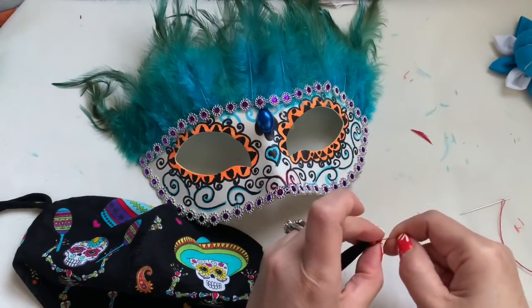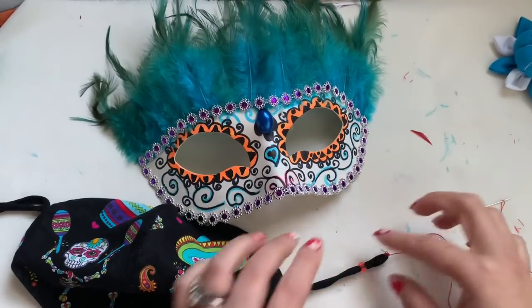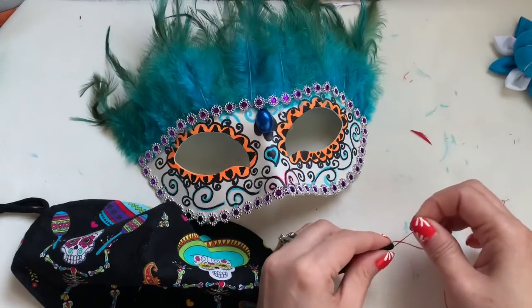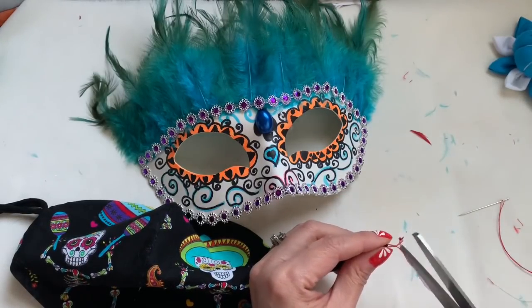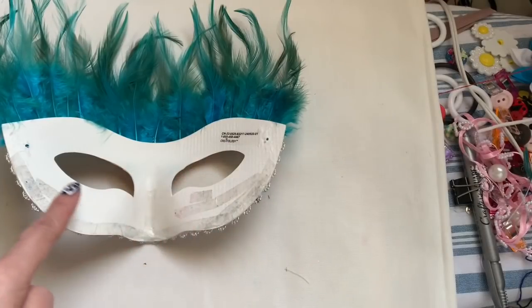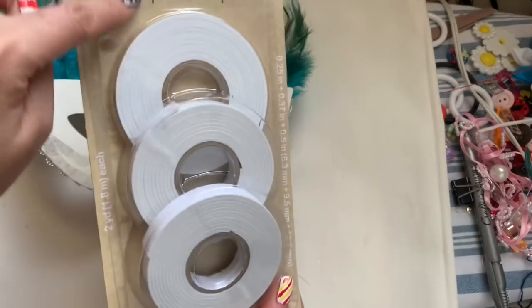Now with this one right here, I have the bead that I'm going to do adjustable. This mask I don't do anything crazy on it because after the holiday you can just take it out and wear it just like a regular one. That's why I don't glue anything on this one. So pull this through here — just pull it — and now you can cut that and then you're going to do another bead on the other side. For the back of the mask right here, I have the tape here that I got from Dollar Tree.